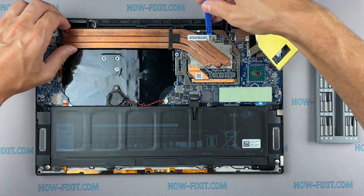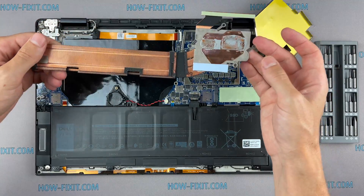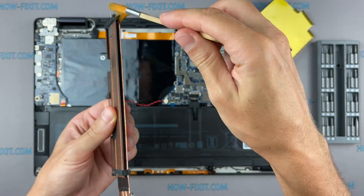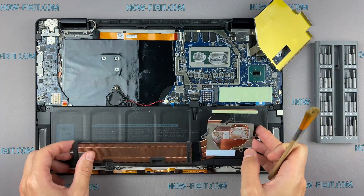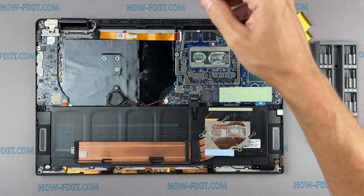Now you can remove the cooling system by lifting it up from the motherboard. To clean the motherboard from dust, use only an anti-static brush.